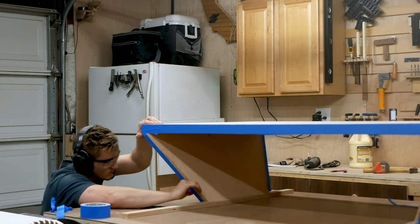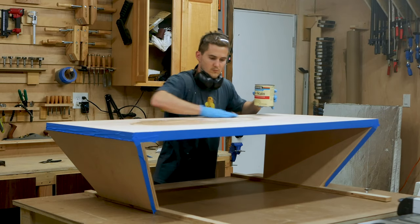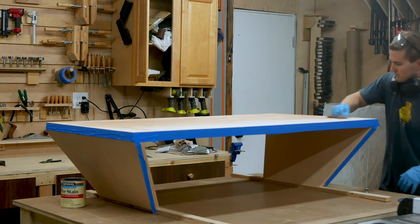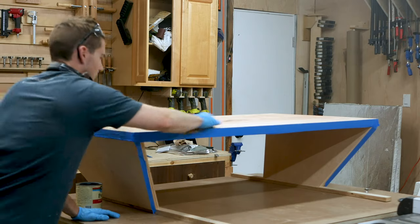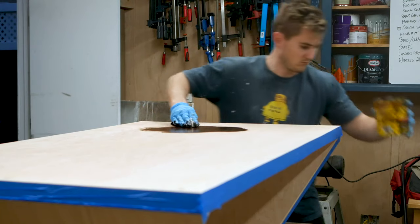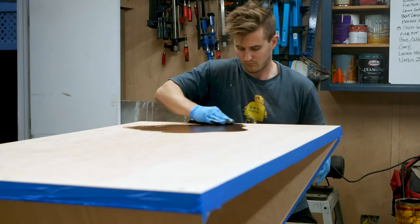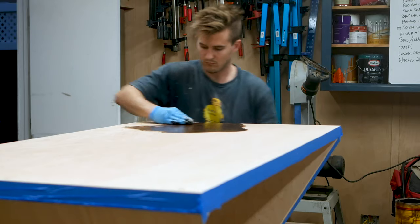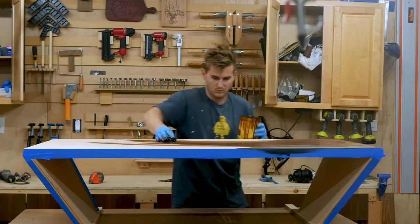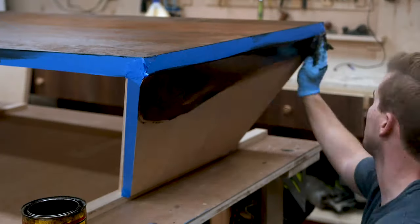I used mineral spirits to clean off the surfaces of excess dust, and then wiped in a coat of preconditioner to help the stain take better to the veneer. I ended up using an espresso color for the table, which best matched my sister's current furniture. I was surprised at how well the stain took to the plywood and how well the tape prevented any stain from reaching those exposed plywood layers — it was the next best thing to actually having some veneered walnut plywood.